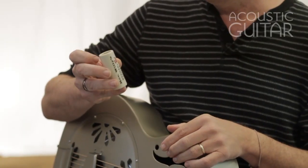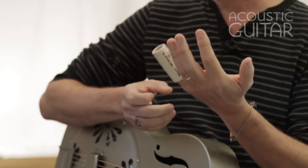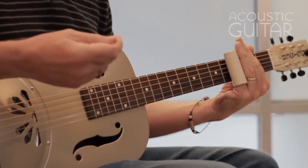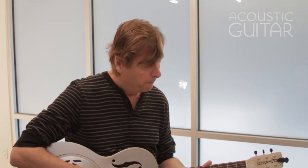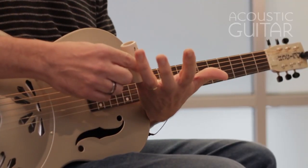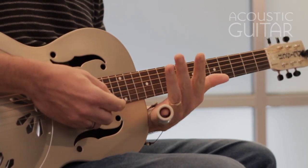For acoustic guitar, I prefer a heavier slide — this ceramic has a good amount of mass and weight. If I'm playing electric slide, I'll sometimes use a thinner slide because I have the amp working for me and don't need the slide to produce as much sound. So your technique and choice of materials can change depending on whether you're playing acoustic or electric. The slide I'm using is about two and a half inches long.